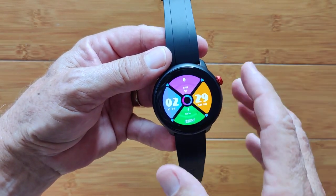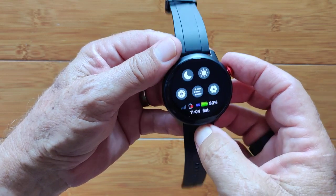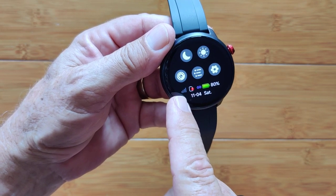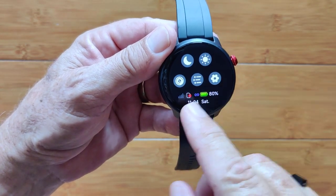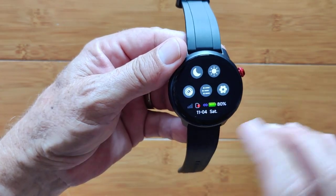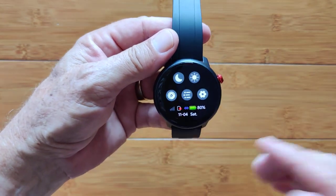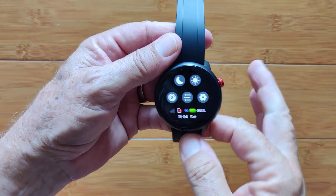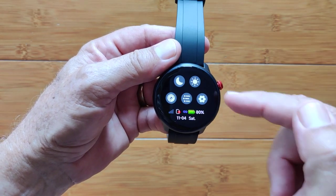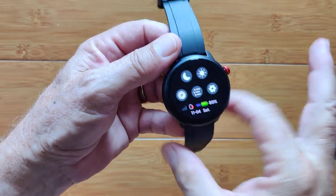Some good news and not-so-good news. I took a SIM out of a 5G T-Mobile phone and put it in here. It registered, gave me 4G, and showed signal bars. However, when I attempted to make a phone call, it would start and place the call but would not go through and wouldn't ring. When I made a call from another phone to that number, it went right to voicemail as if it was turned off, and the watch made no attempt at ringing whatsoever.